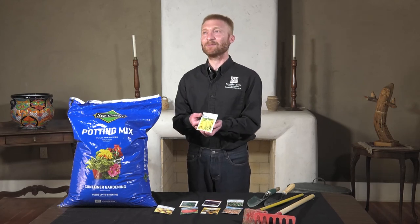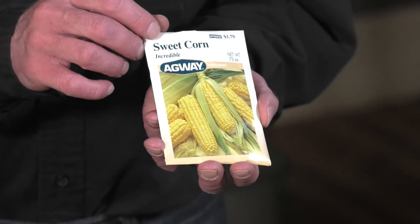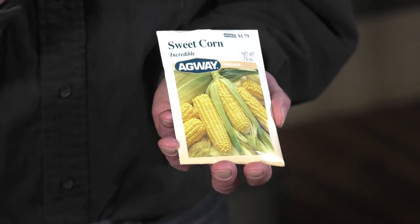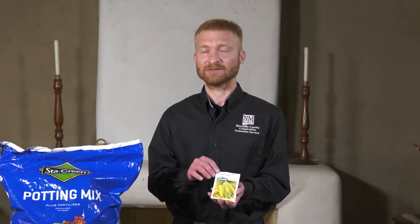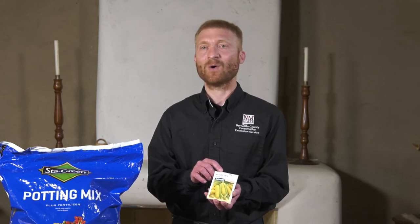Lastly, corn is another great one to plant with the kids — the seeds are large enough that they can hold in their hand. Plant them out in late April, and again plant them in a group so they can pollinate themselves. As they ripen, you can eat the sweet corn or let them dry down for Chico's. One thing to watch out for: you cannot plant sweet corn, popcorn, or rainbow corn varieties together because they easily cross pollinate and affect their flavor. So if you want popcorn, only plant popcorn; if you want rainbow corn, only plant rainbow or milling corn; and if you want sweet corn, only plant sweet corn, or give it enough room to grow.